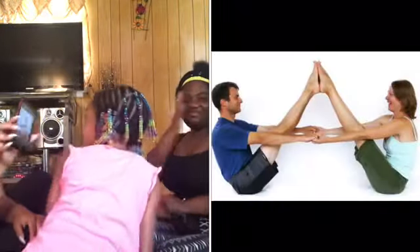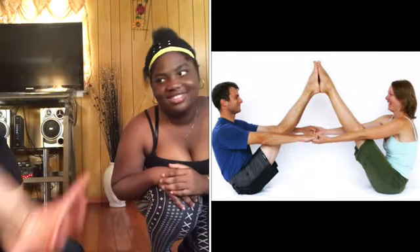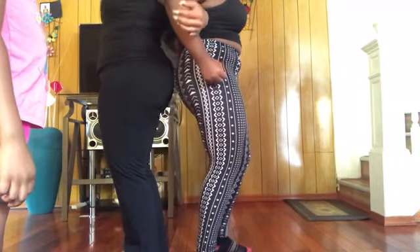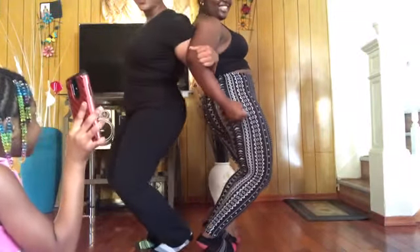Okay guys, so I have the poses on my phone and these are the poses. So the very first one, we got to stand up and kind of kneel down — I'll put it on the screen. That's pretty easy. We're gonna try to hold it. Put your arm like this, yeah, this way up.